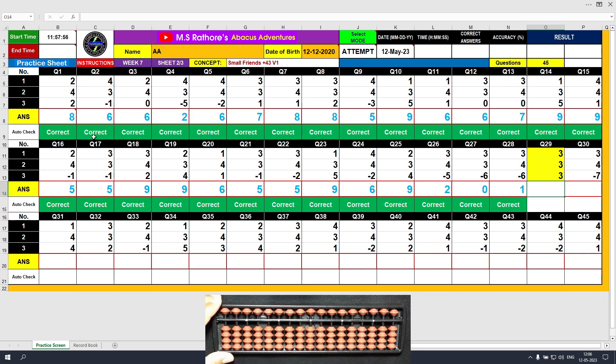Question number 29. Plus 3, the answer is 3. Again plus 3 — this time we do not have beads available, so we will use the formula: plus 3 equals plus 5 minus 2. The answer is 6. The last value is also plus 3 — this time we have 3 beads available for direct method. Plus 3 directly, the answer is 9. Clear and type 9.